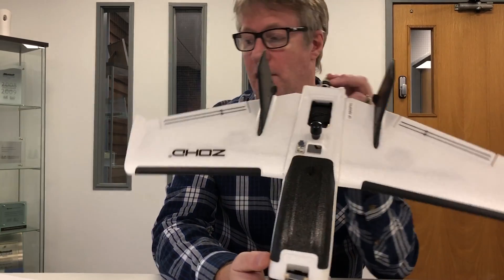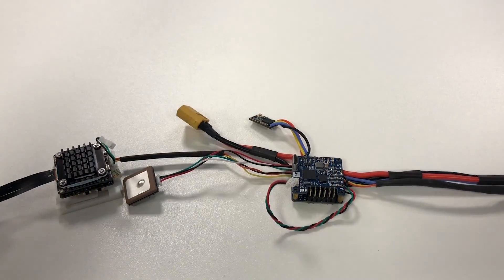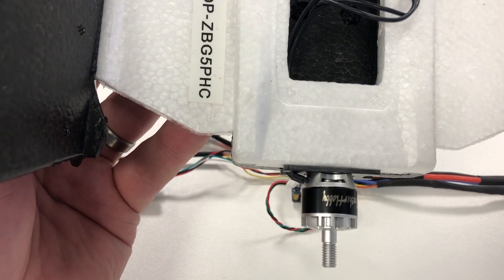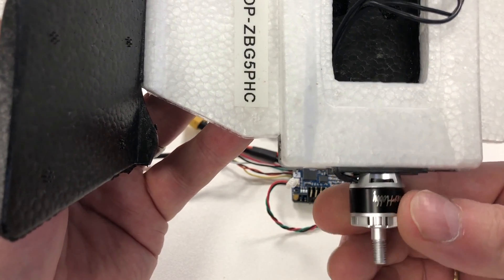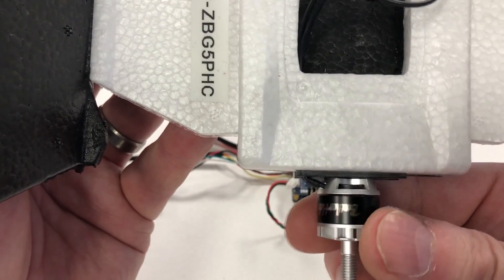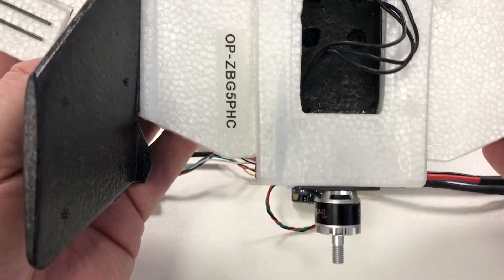Starting with the components - I've got a list of all the items. For the motor I've gone for the Brother Hobby Tornado T1, a 1407 motor running at 2800kV. I decided on 2800kV based on running this on 4S. I've used these Brother Hobby motors successfully in my quads and they've been fantastic. It's the smallest motor I've ever owned for any quad or plane.